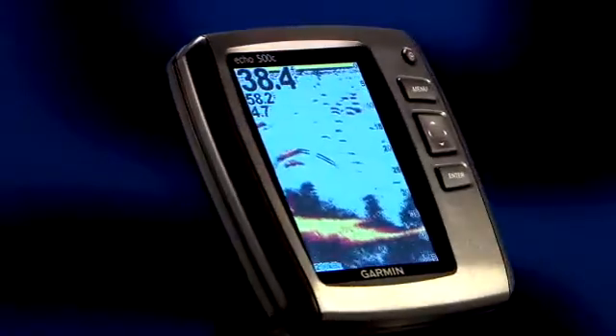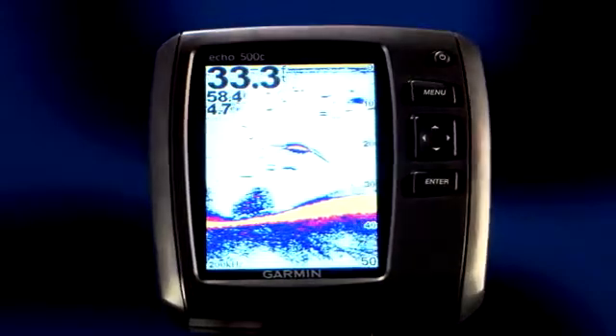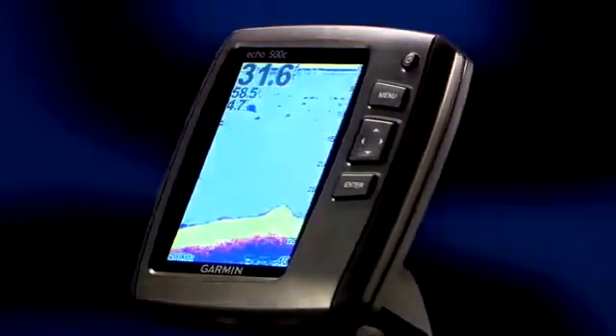For a larger screen, try the Echo 500C. This quarter VGA screen is a whopping five inch diagonal, and a larger screen really helps you see the big picture. The Echo 500C has 500 watts of power to give you deep water performance, yet the dual beam transducer gives a wide cone angle for great fish spotting ability in shallow water.